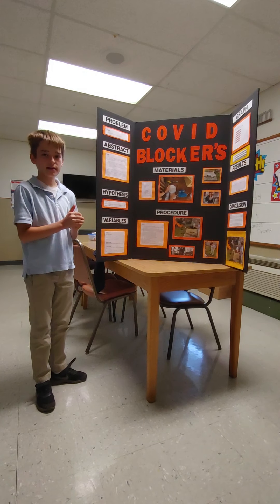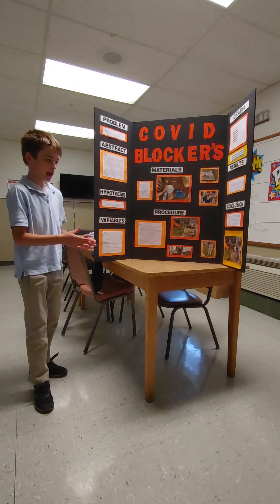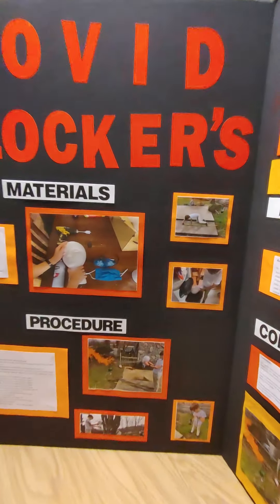A brief overview of what I did: I put a butane torch on a shepherd's pole and measured out six feet with a measuring tape.